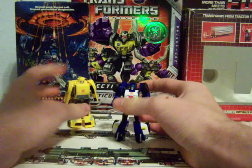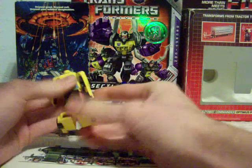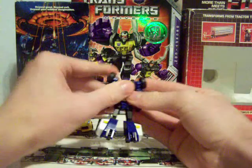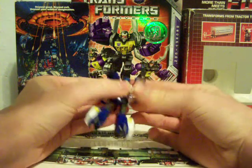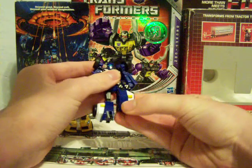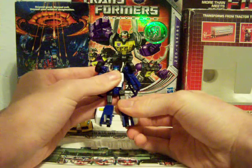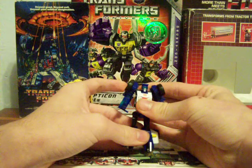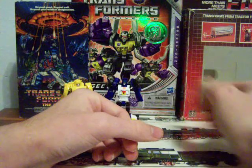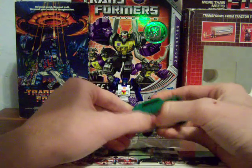I didn't cover Bumblebee's articulation: 360 at the arms, ball joint at the leg, and can bend at the ankle. Articulation for Beachcomber: 360 at the arms, ball joint at the leg, knee joint, and you can flip out his heel spur for like a super kick or something like that. The other two are better than Bumblebee, but I'd have to say Beachcomber's the best.